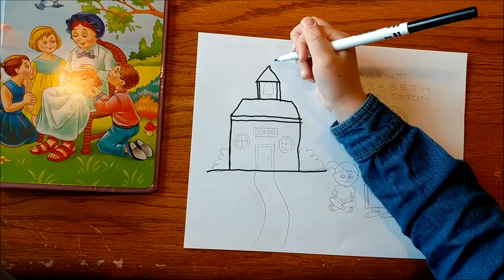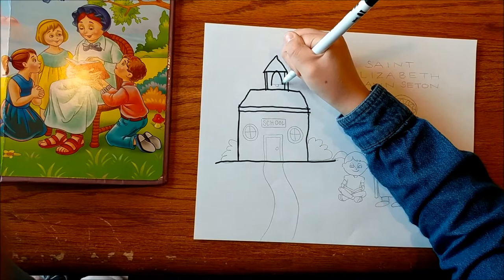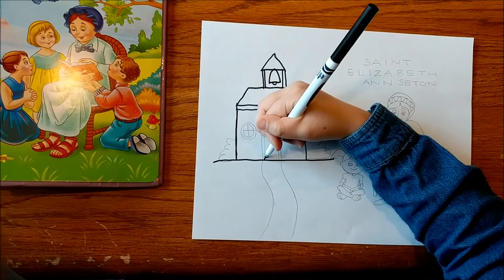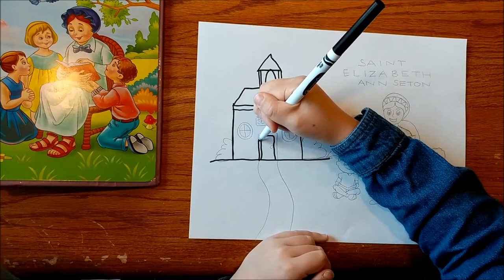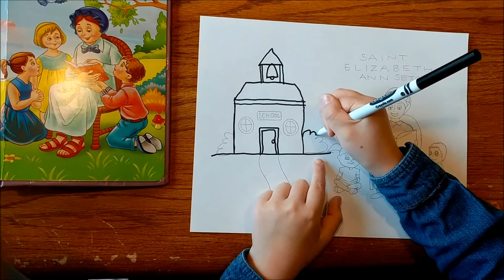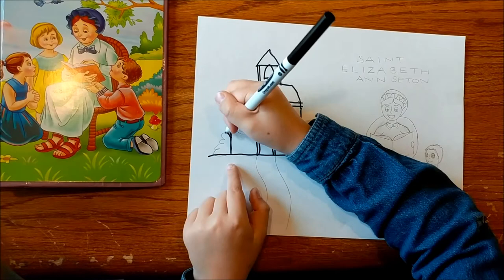Make an upside down U and connect it at the bottom. Then make a half circle coming out of the bell. Then make a little rectangle, then make a bigger rectangle, and then make a circle for the door knob. Then make some popcorn-y bushes next to the school.